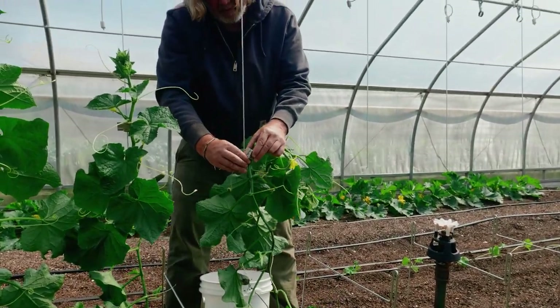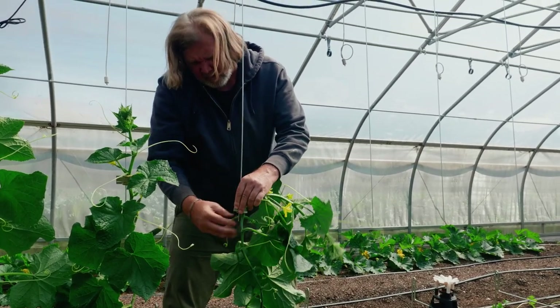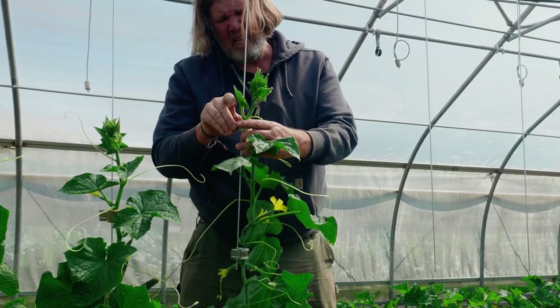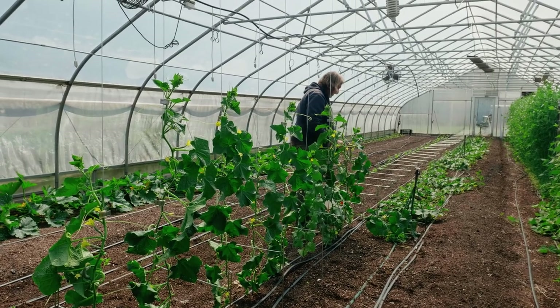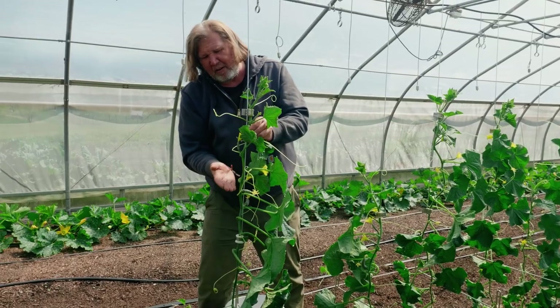I'm just going to finish setting up the house and you're going to come back and I'm going to show you, as we go taller, what this is going to start to look like as the cucumbers get bigger. We already started to have cucumbers on here. I hope you're taking the cucumbers off down near the bottom — it's going to create a healthier plant. And right about here is when we start to let them grow.